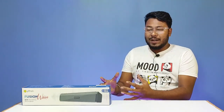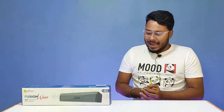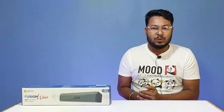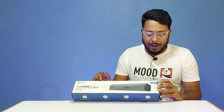This is the PITON FUSION WAVE, a 16W Bluetooth soundbar. This is a complete unboxing and review. The brand name is PITON and the model number is FUSION WAVE 16W wireless soundbar.